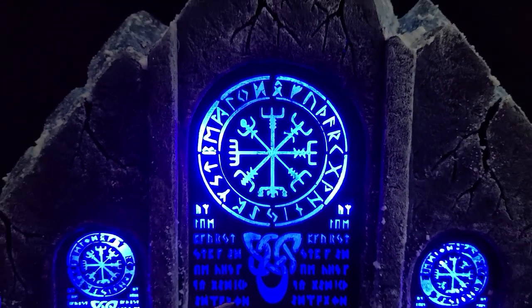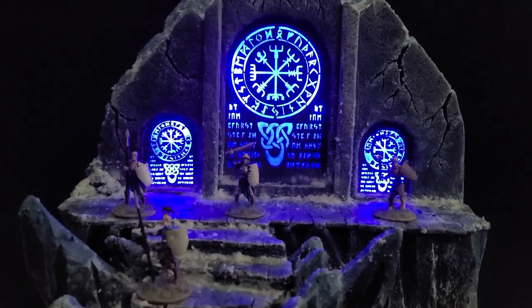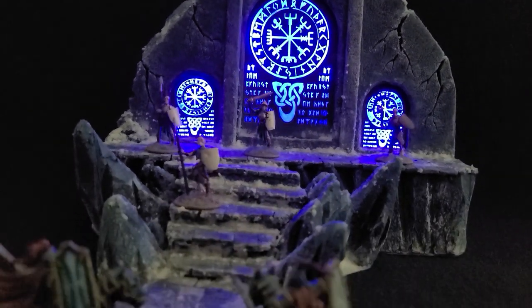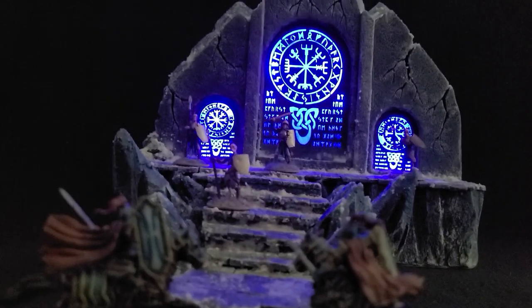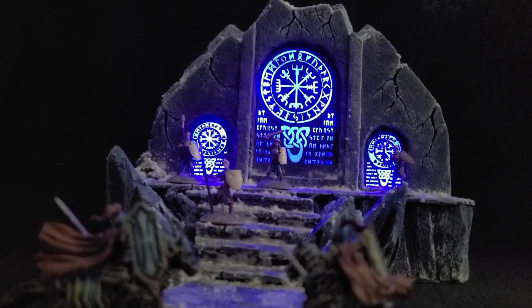Hi there internet, it's me Broken Terrain. I'm super excited about this video today — I got an early Christmas present and I can't wait to show you what it is right after the drop.